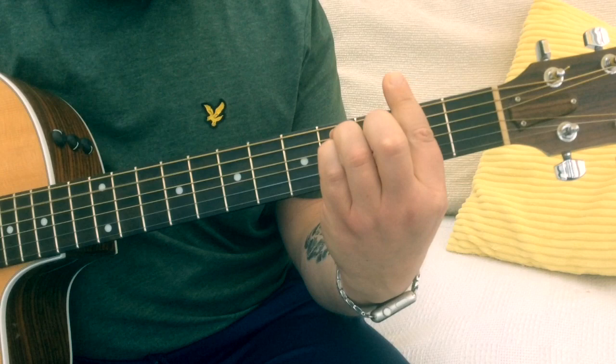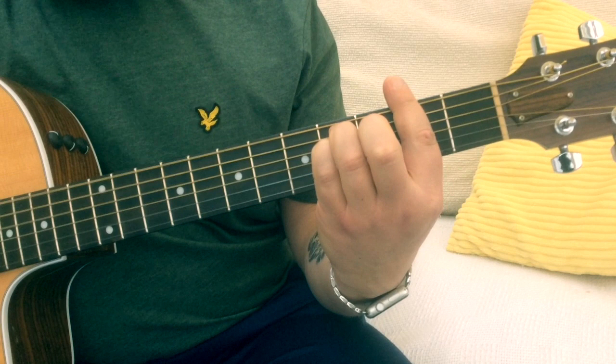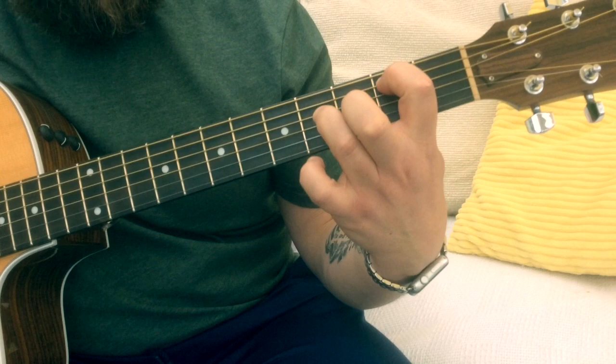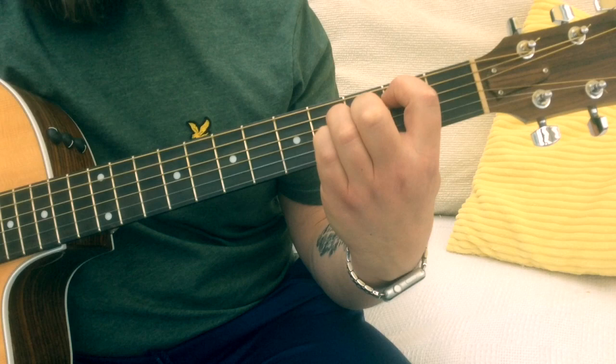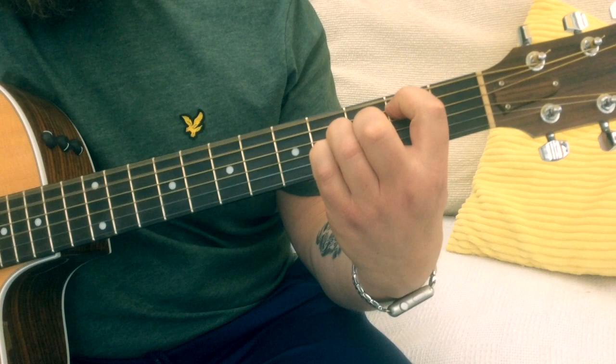That goes round again — so E, A, F sharp minor. Then we're gonna go into a B chord, but the way I play this, I play sort of a D sus 4 — basically it's like a three-fingered power chord. My first finger is on the second fret on the A, third finger is on the fourth fret on the D, little finger is on the fourth fret on the G. It's nice to get that B and top E string open as well. Then we go to E, A, back to the B sus 4.